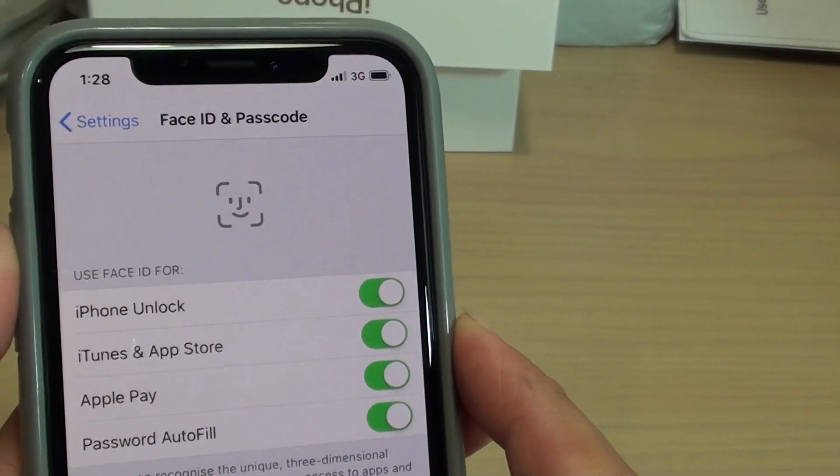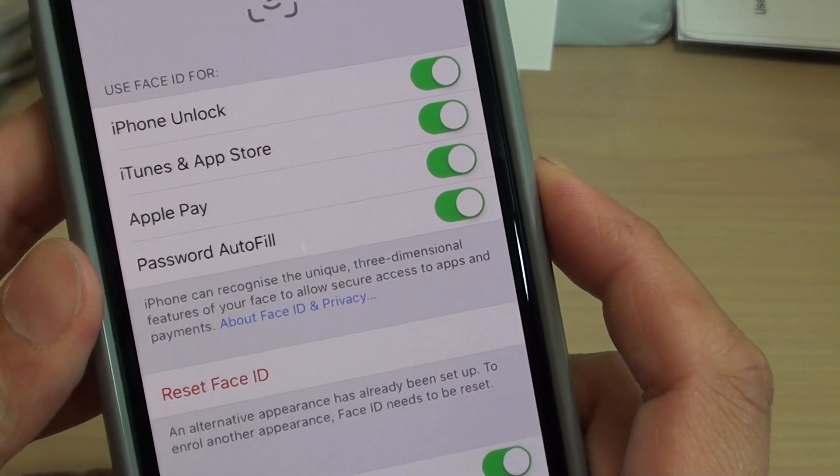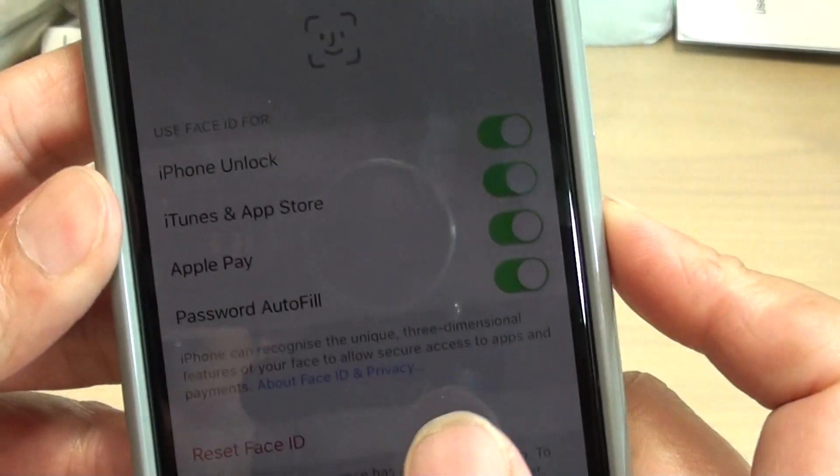How many Face ID and Passcode can you set for your iPhone XS? Now you can see in here, unfortunately you can only set up one Face ID and one Face ID alternative.